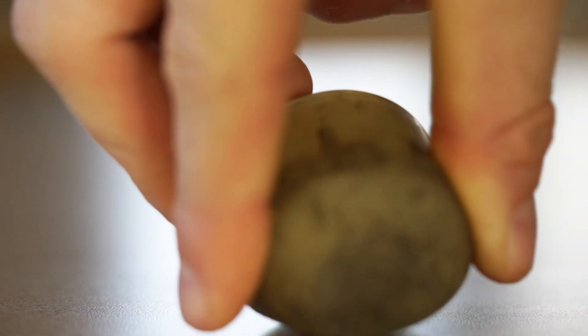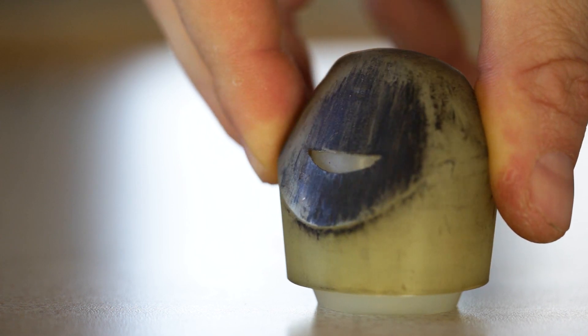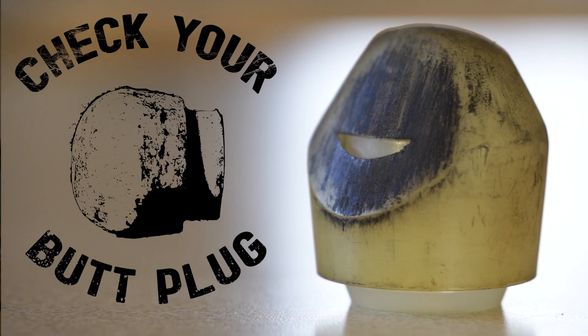Without further ado, butt plug safety. The easiest thing you can do is check your butt plug. Over time as they slide into the box or slide over the track, they wear out on one side. It's good practice to twist and rotate your butt plug periodically so they last a little bit longer. But the only way to know if you need to twist and rotate it is to check your butt plug.